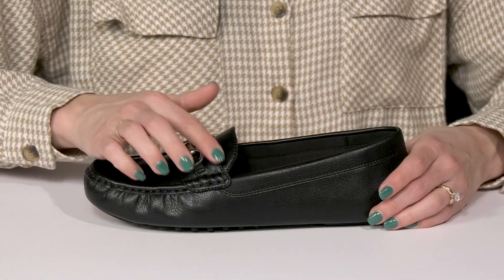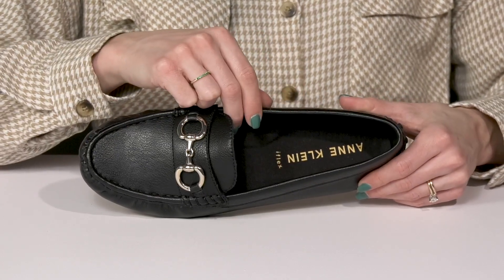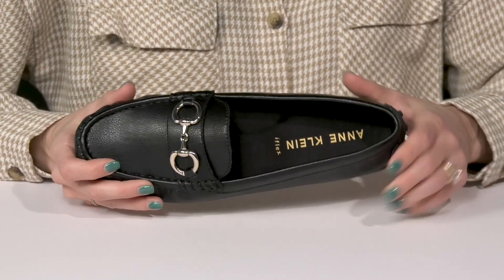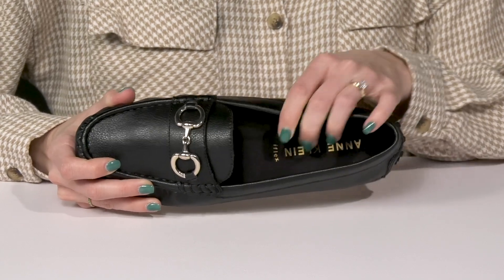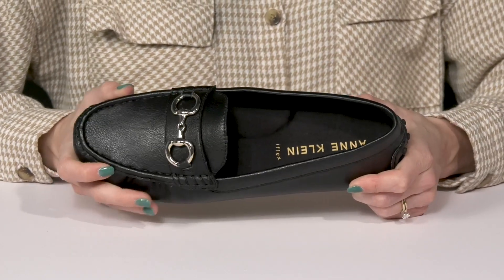These are nice since they have notches to really help with an easier entry. There's a man-made lining with this iFlex technology on the footbed. The footbed is well padded giving you a great ride and arch support, plus it is super flexible.